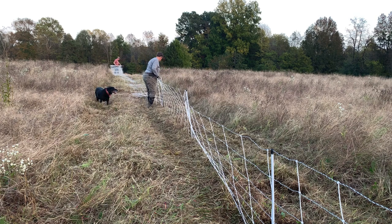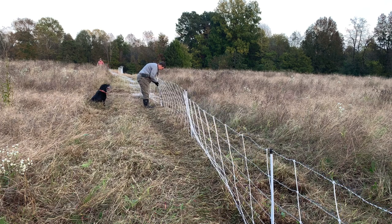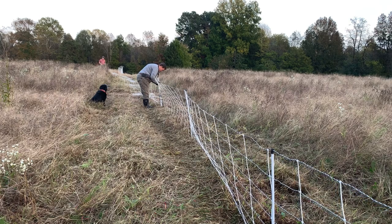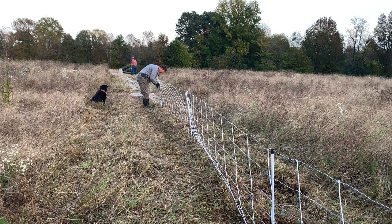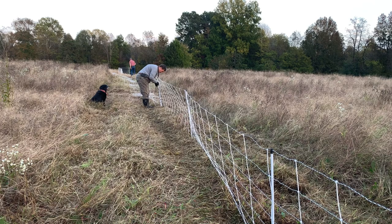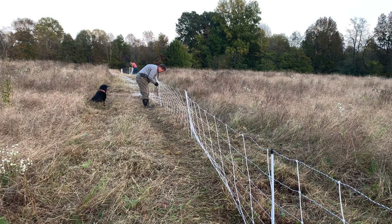We're ending a section right there where Sondra is and here's the end of another section. We only had about 50 or 60 feet or so. What we'll do is pull past this section out here, stand it up, and just do a little overlap. We're going to have to get out of this high grass because it'll ground out. We'll tie it in there and just overlap a little bit — I don't like to do it, but it works.